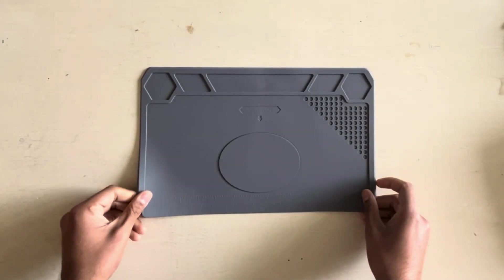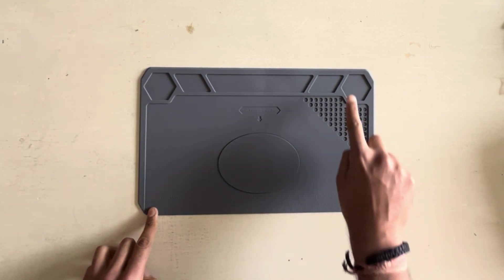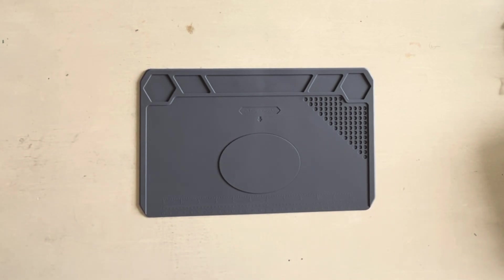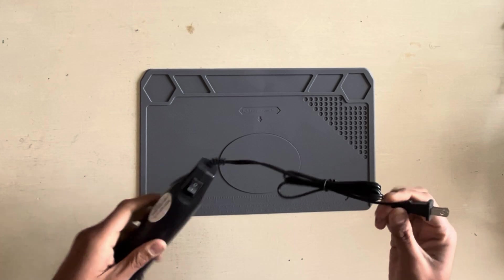The first absolutely necessary thing on the list is this repair pad insulation heat-resistant soldering static silicon solder mat. It has all these little grooves to put in screws, and compartments so whenever you open up parts or screws or different parts of the hardware you can take them out and organize them.